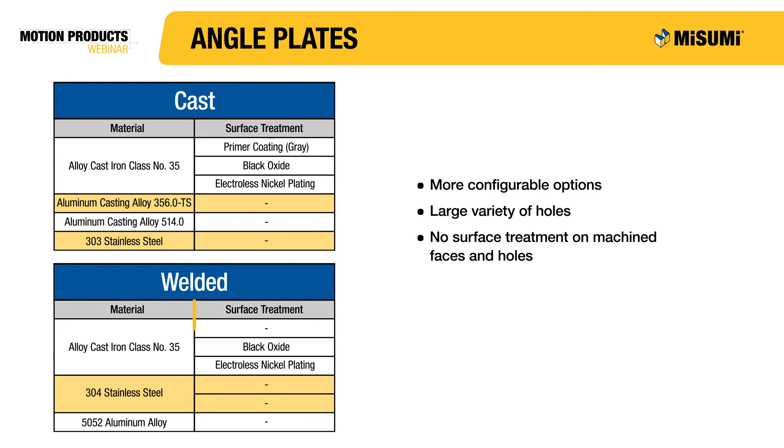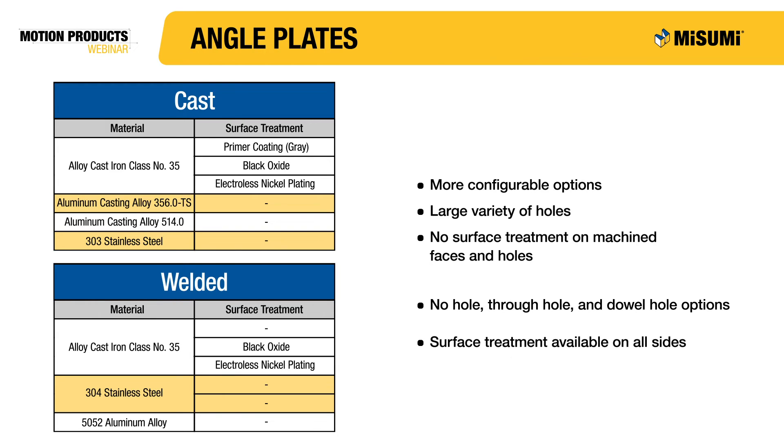Misumi's welded angle plates are available in 1018 carbon steel, 304 stainless steel and 5052 aluminum. One advantage of welded angle plates is that surface treatment can be applied to the machine faces.